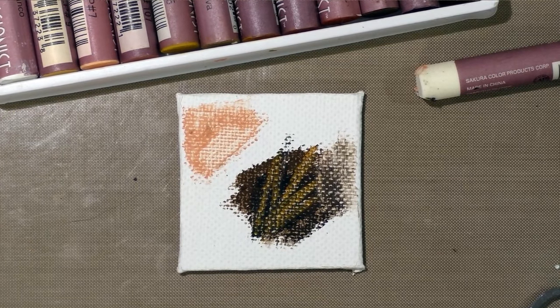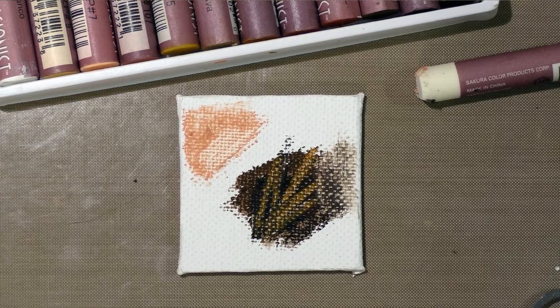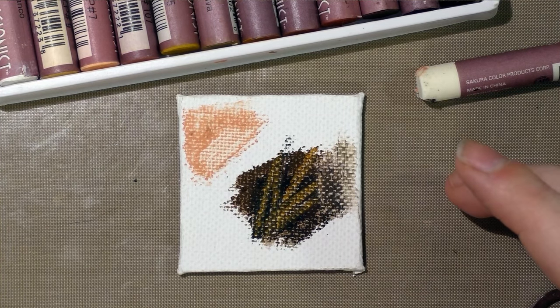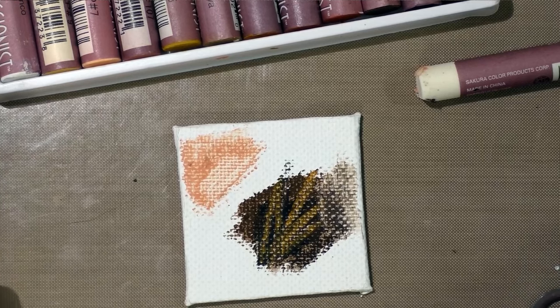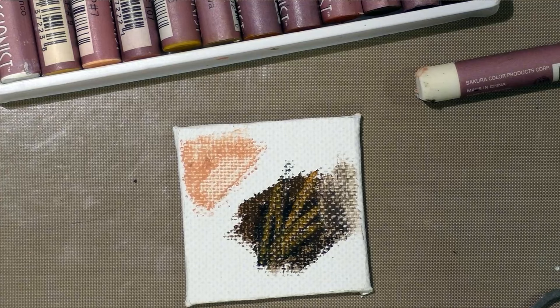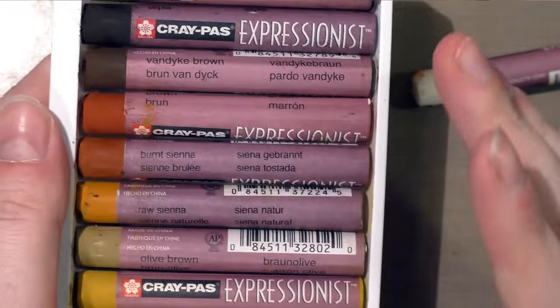According to Juliana Kunstler's site (julianakunstler.com), a solvent of 50% turpentine and 50% linseed oil works with oil pastels, allowing you to paint with them similarly to oil paints — which sounds really cool. Unfortunately I don't have either in my studio, but if you do and have some oil pastels handy, I'd love to hear how it works. If you have the Sakura Cray-Pas pastels specifically, I'd love to know how well that solvent works with these.